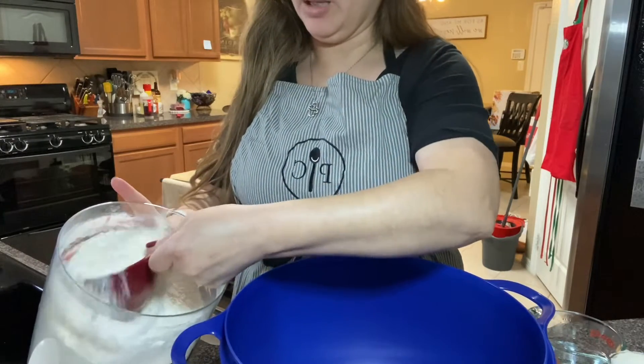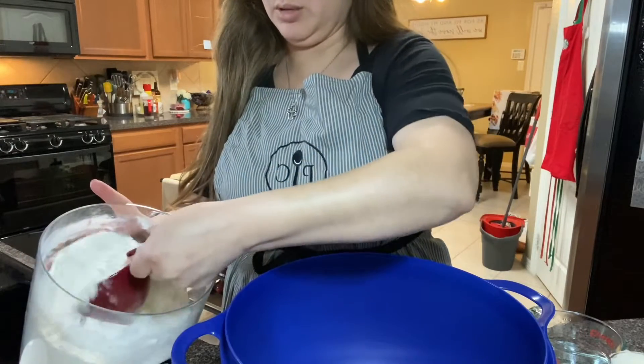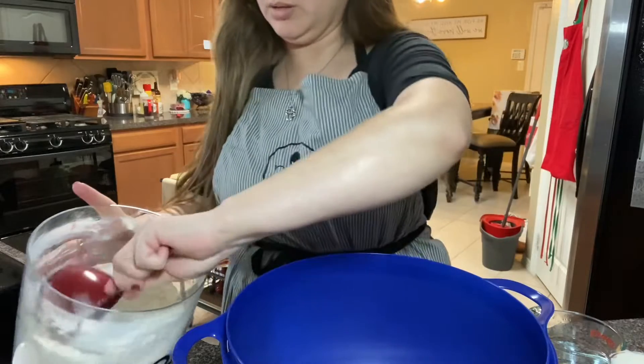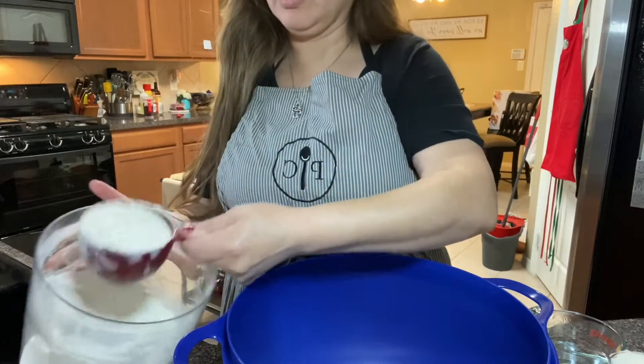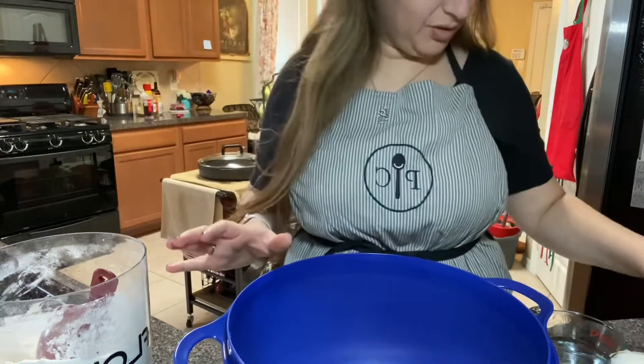We'll start by adding three cups of flour. It's kind of loosely measured — it doesn't have to be perfect.